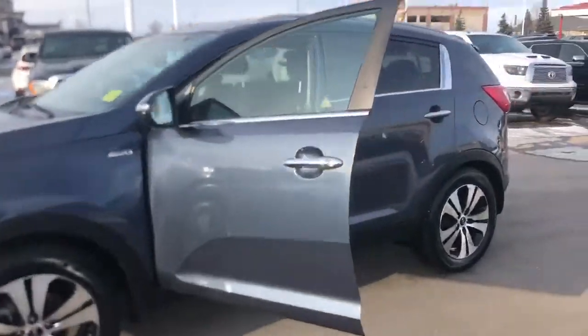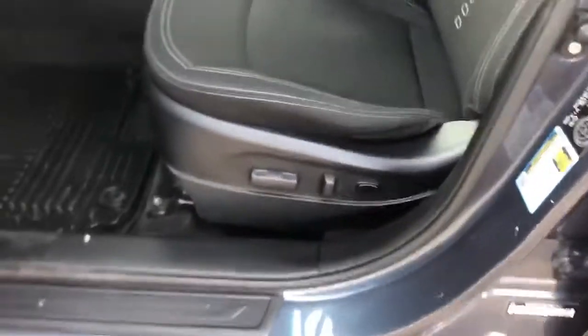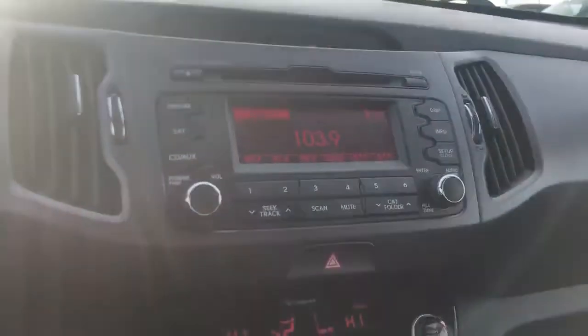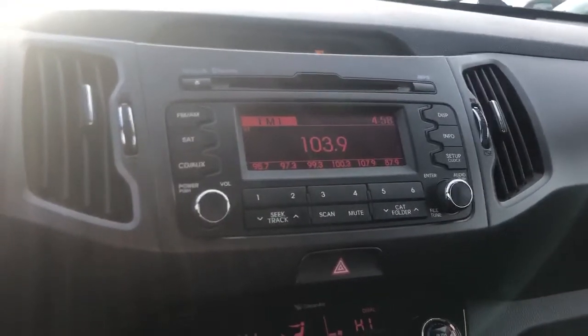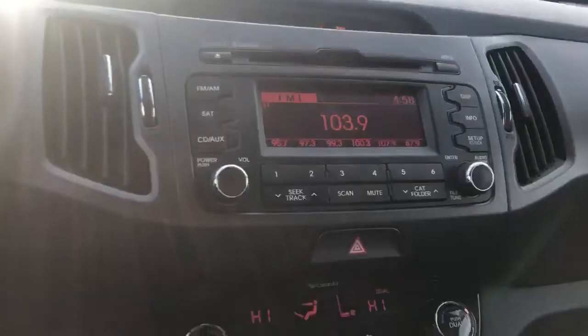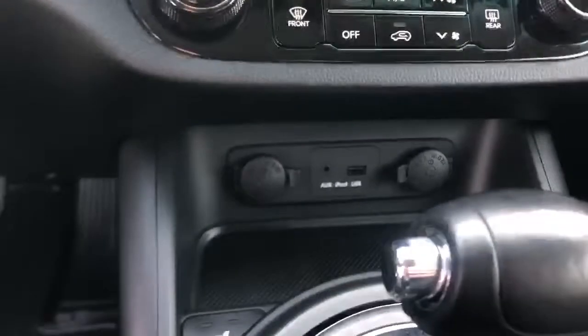This Sportage has a lot of cool options. You have the premium stitch cloth seating and a power adjustable driver's seat. On the inside you have a really nice dash setup with your display, satellite compatible radio, and even a CD player. Down in the middle you can connect your USB, and there are 12-volt charging ports, plus heated seat controls for both passenger and driver.